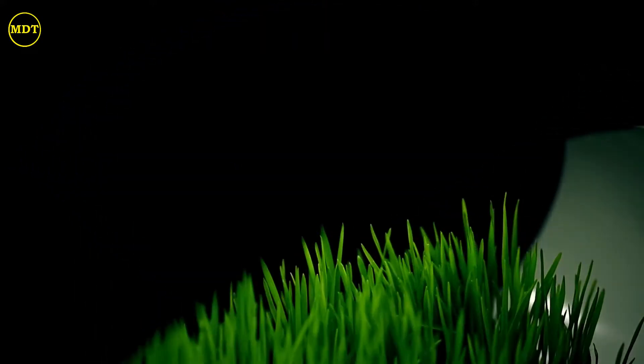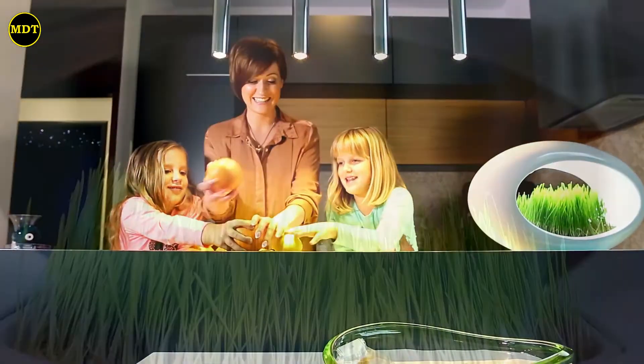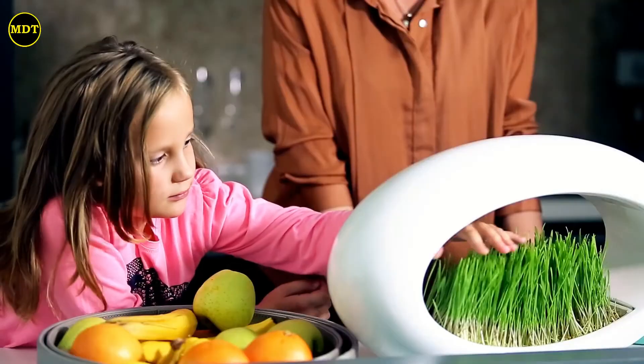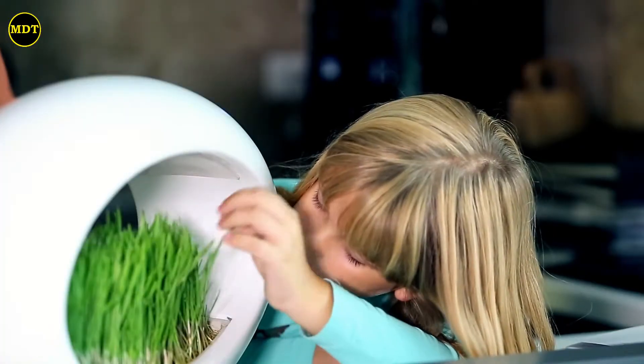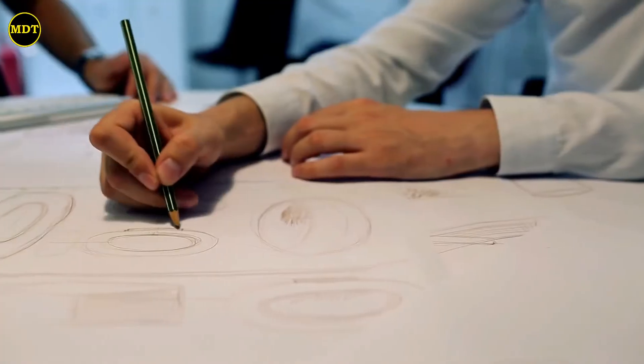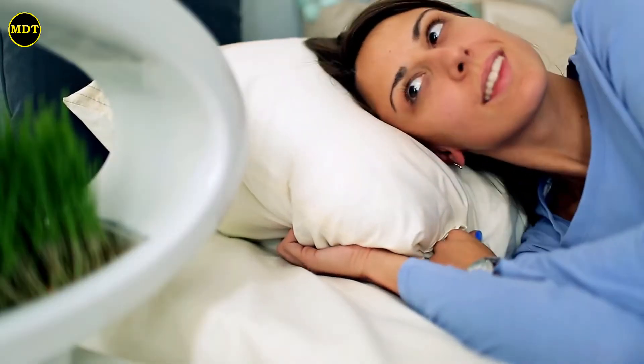Our patented technology lets you easily grow wheatgrass and a variety of other microgreen plants, regardless of the temperature or amount of light in the room. With Grass Lamp, you can grow plants using only water and LED light. Its award-winning design will ensure the lamp fits perfectly and looks stunning in any space.